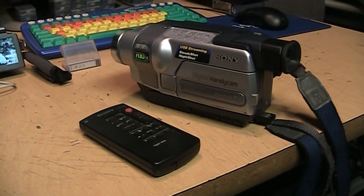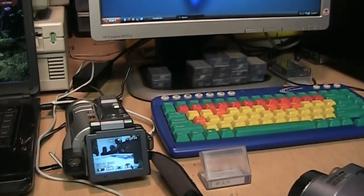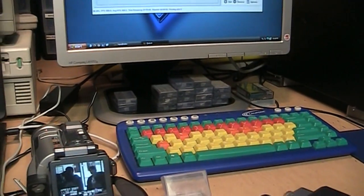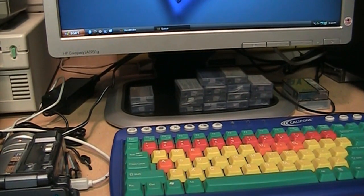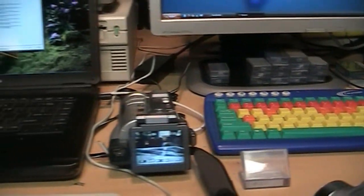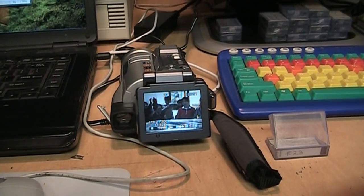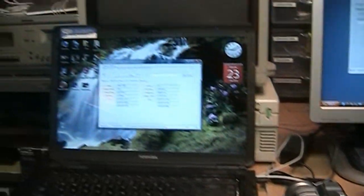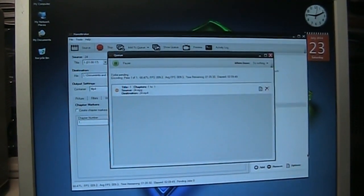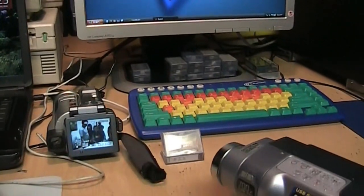Here's my latest thrift store find. This is just going to be a quick video because I'm in the middle of a major micro MV and mini DV video conversion project for a client. I got 26 micro MV tapes and two mini DV tapes to convert. I've got one camcorder capturing video right now on this computer, and on this computer I'm converting the captured video into MP4 files using Handbrake.